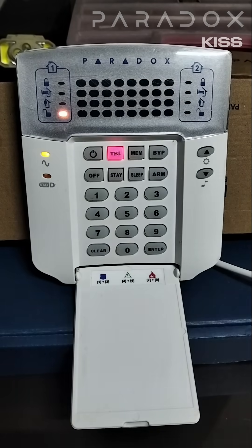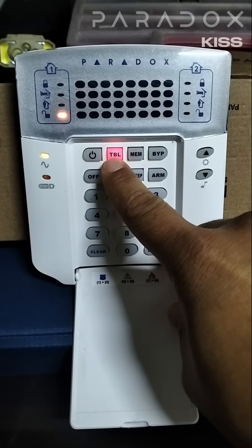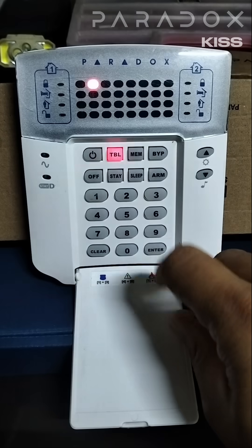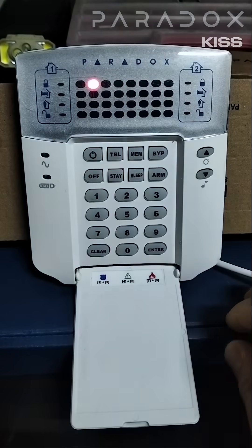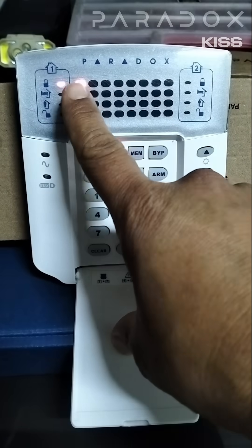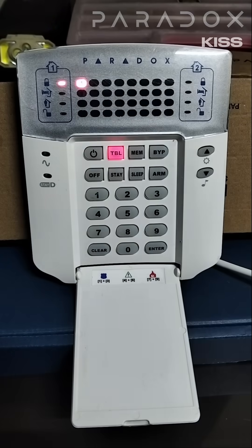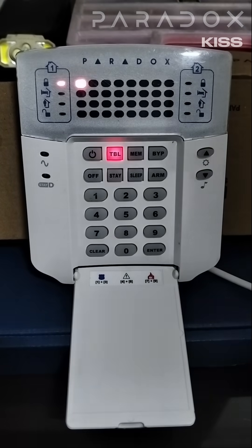How to clear power trouble on my Paradox alarm system. The TBL light here will be lit, which means a trouble condition. If I press the trouble condition button, two will be on — two meaning that there's a power trouble on my system. If I press two, it's telling me one. One means that there's either no battery connected to my panel, or the battery that is connected to my panel is low.